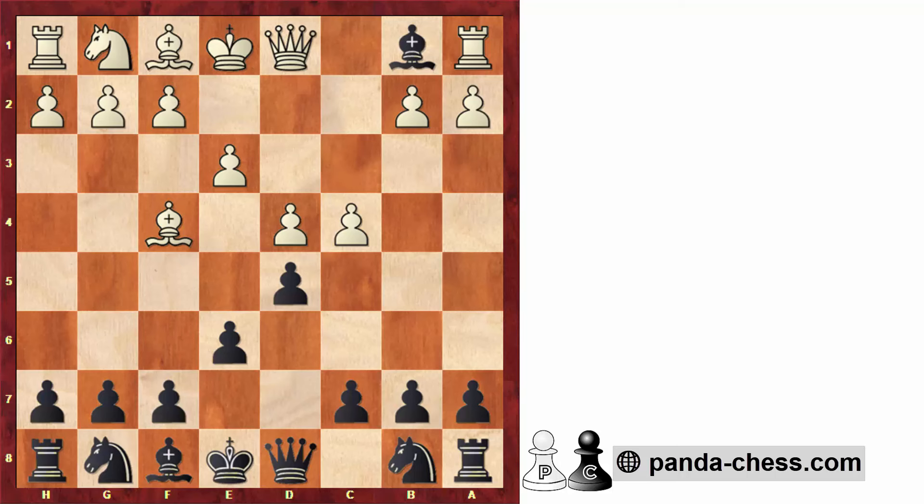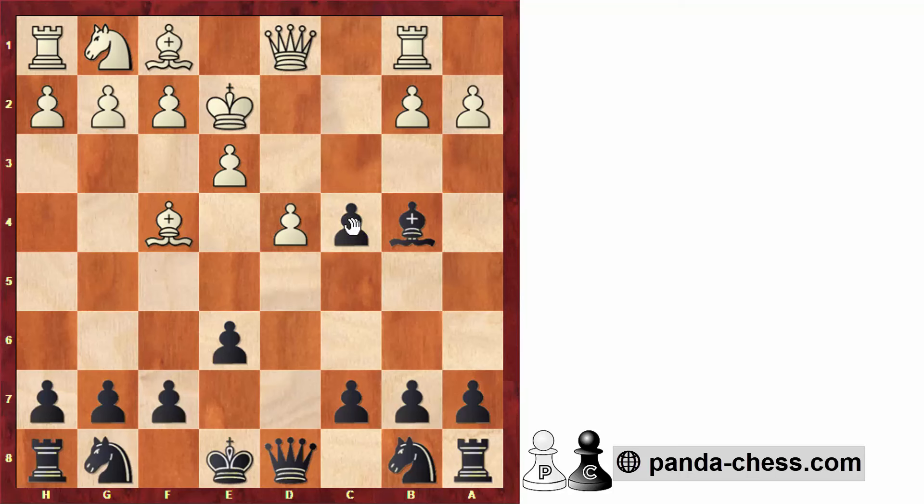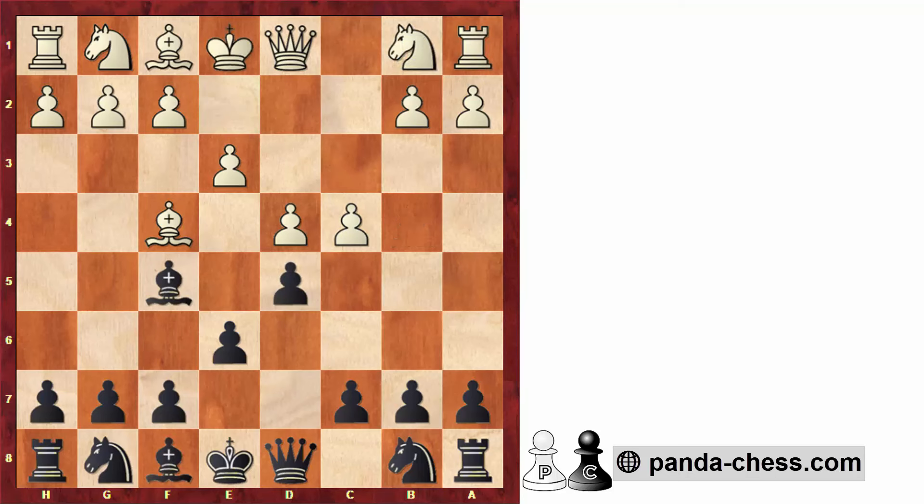White has a few options. The most natural — but probably not the best — is taking on b1 with the rook. Here we give a check on b4, and the king on e1 has to move. White's pieces won't be well coordinated after king to e2. Even though this position might objectively be playable for white, it's easier for black to play. We can take the pawn on c4, and white has to decide what to do with the king on e2.